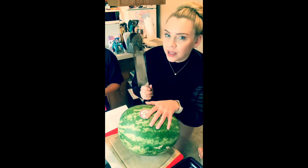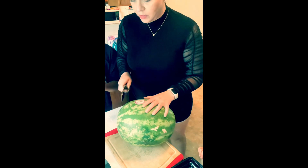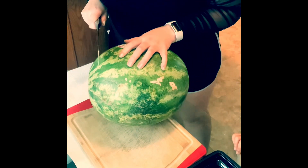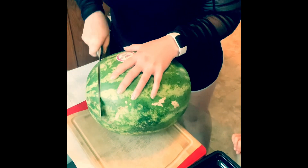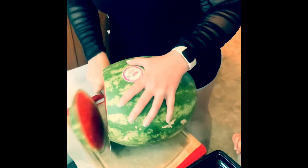Yes, with adult supervision. So we're going to cut it this way first. We don't want to cut too much — don't cut your singer. Thank you, I won't cut my singer. You need your singer. I do need my singer.